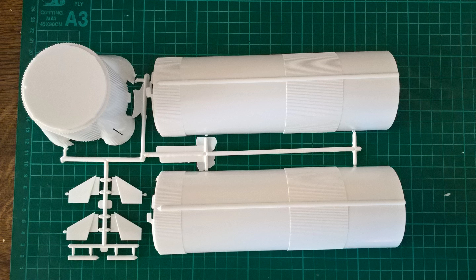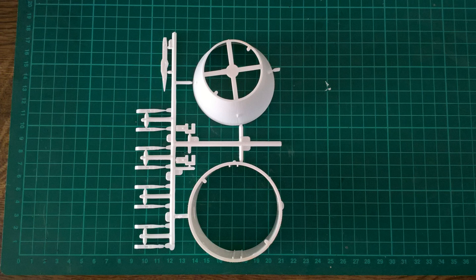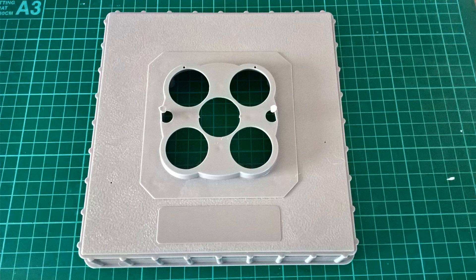You've got the main five engines at the bottom, but with this particular model you can take the different stages apart and see some of the internals on each stage. Talking of exterior, the decals seem quite nice — they are in red. Apparently when Revell first released this, the USA and United States markings were in black, which was incorrect. You also get a base with it so you can stand the model on a base.